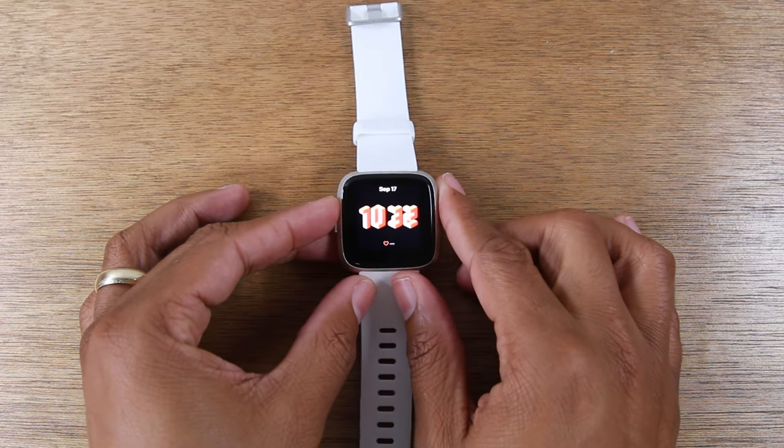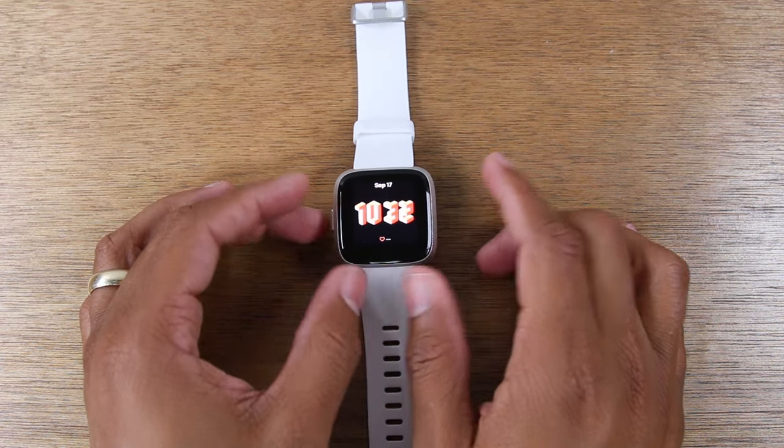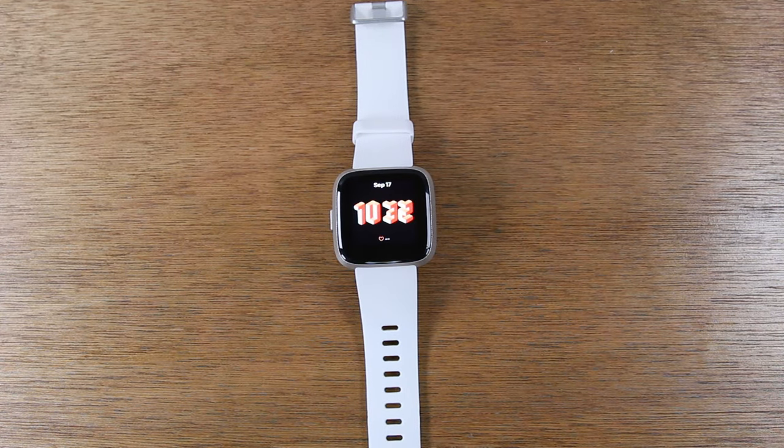Hope you guys found that helpful. Make sure you like, favorite, and share if it was helpful. Hit that subscribe button and stay tuned for more videos. Take care and have a good one.